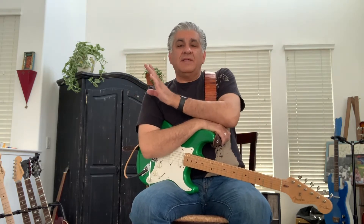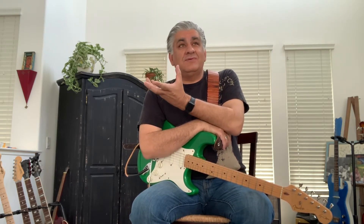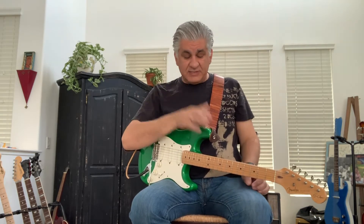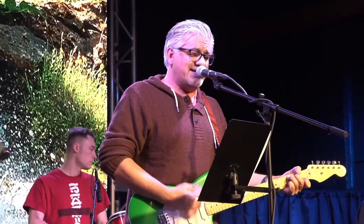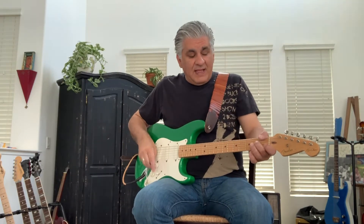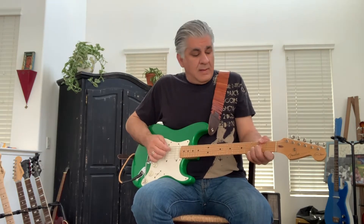So 'How Much More' is the first song that I wrote for the record. It came out somewhere in the neighborhood of a week after my wife had passed away. I had taken the guitars — this guitar in particular, my green Stratocaster — out of the closet and started writing that opening line.